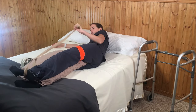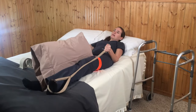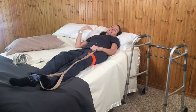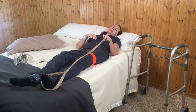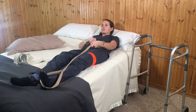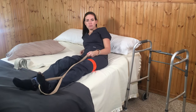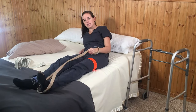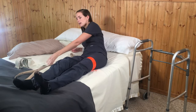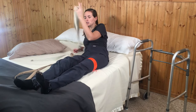Using the leg lifter, go back onto your back. Now we're going to get out of bed — it's basically the reverse of getting in. Use the leg lifter and stay pretty reclined throughout the process. The leg lifter has a benefit over using a gait belt or another belt, because using a belt is more challenging to fish over your foot when you're reclined.